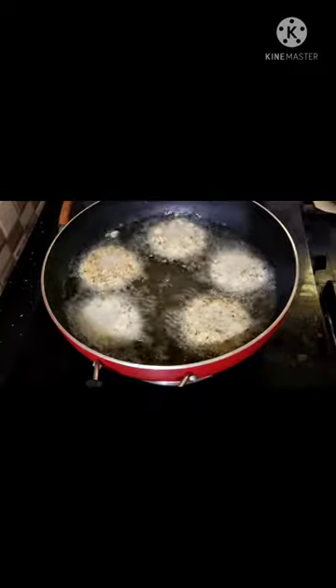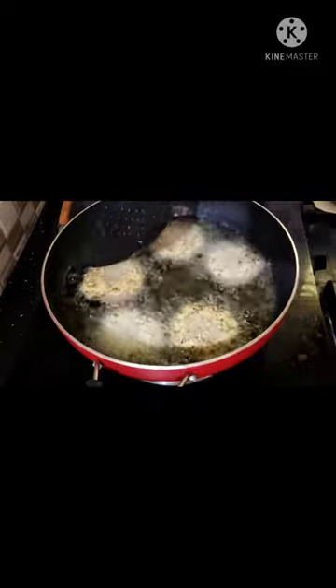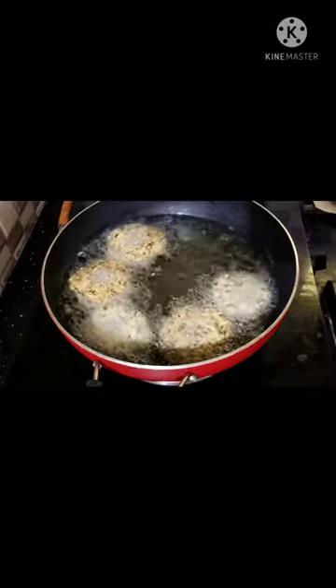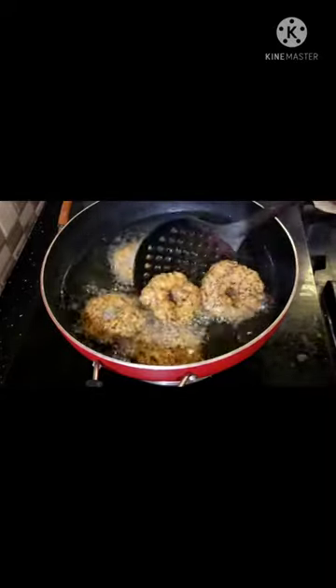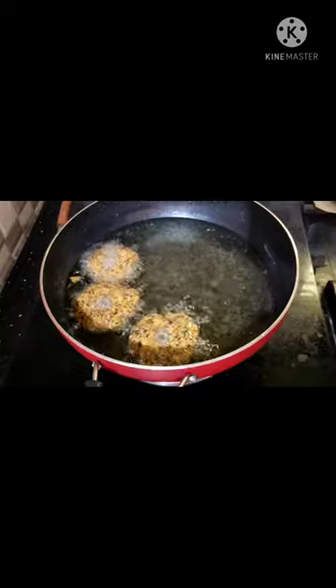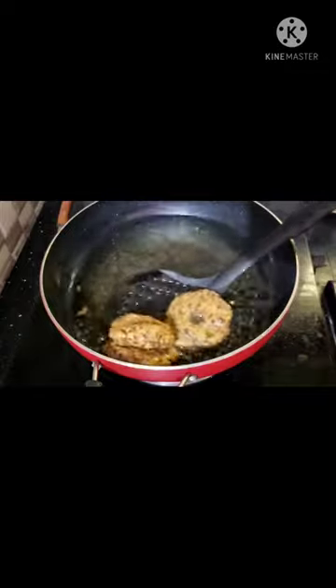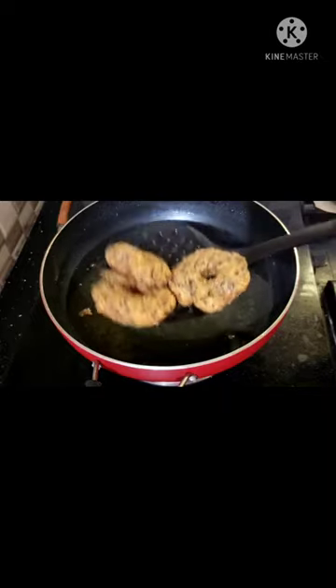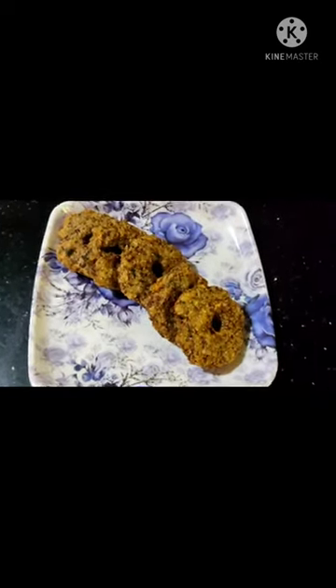Let's fry it in golden brown color. Let's fry it in high flame, then low flame, then medium flame. It's delicious and delicious. Let's fry it like this.